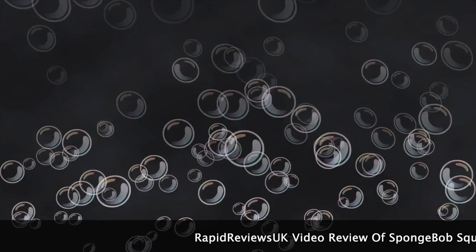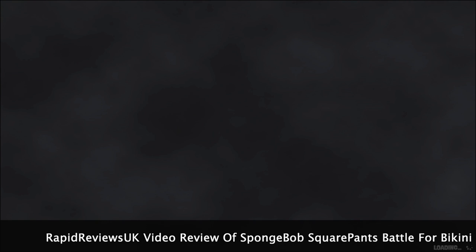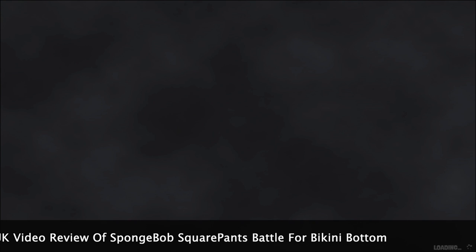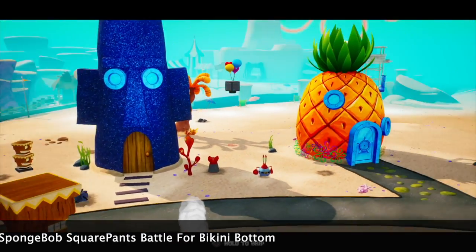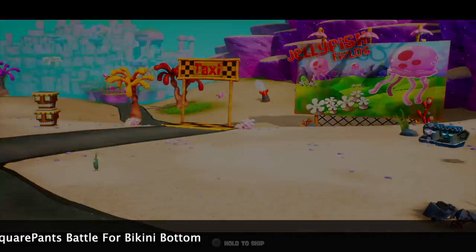I was playing it on the PS4 Pro and it is 720p. SpongeBob marks the return of one of the most popular games from 17 years ago. If you were a child 17 years ago you would have probably picked up this game and played it on the Xbox, PS2, or even the GameCube.